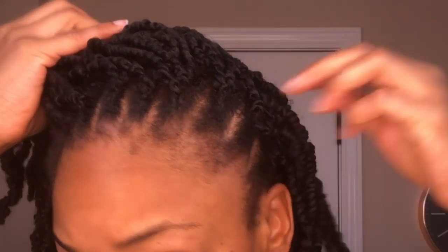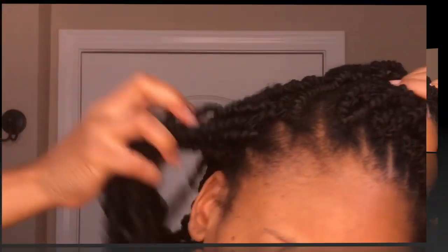Hey y'all, so today I'm going to be showing you how I revamped my old crochet braids. I have had them for four weeks now and as you can see they look a hot mess — I've got a lot of new growth. But I do have a solution for that today.